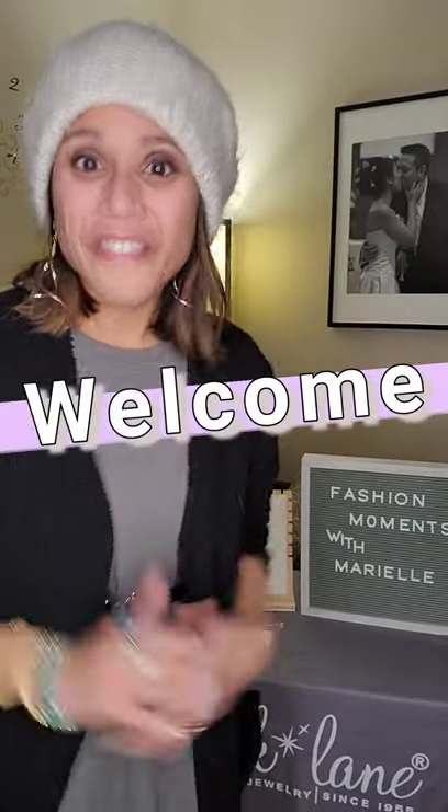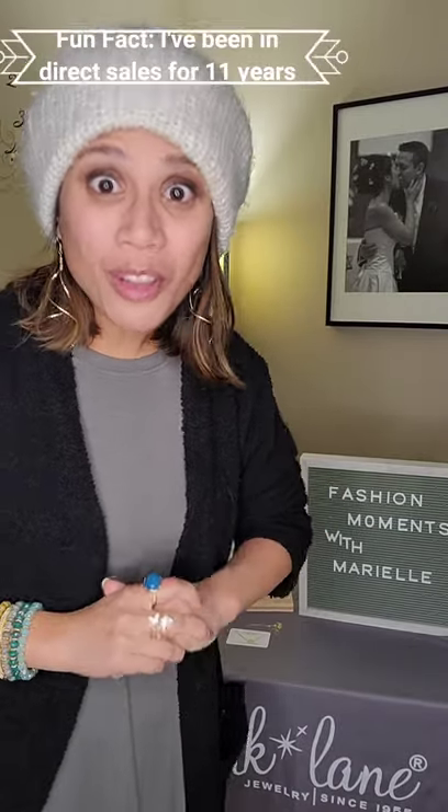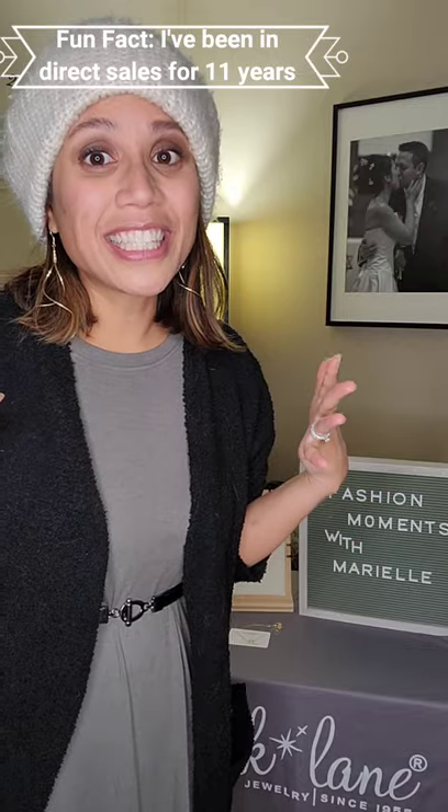Hello! Welcome to Fashion Moments with Marielle. I am here to share another tip, another fashion moment with you guys. I'm super excited about this one. This is something that I've been in the business for so long — 11 years — and I just learned this one very recently and my mind is literally blown.